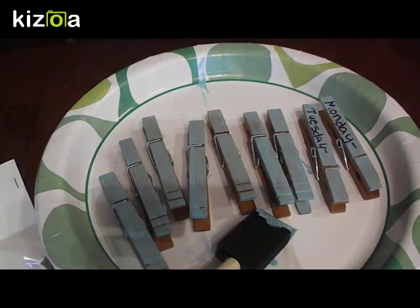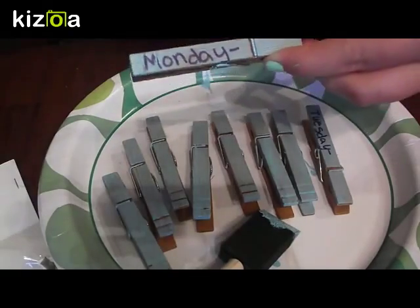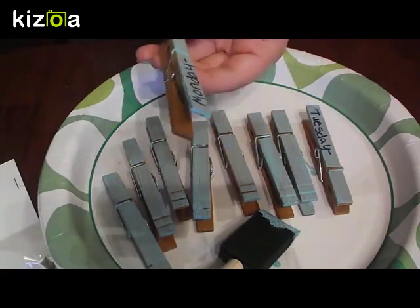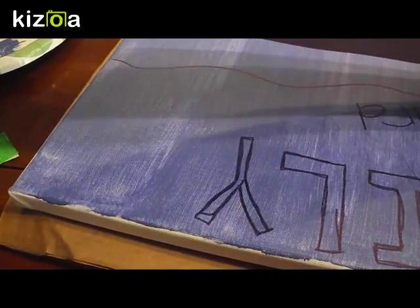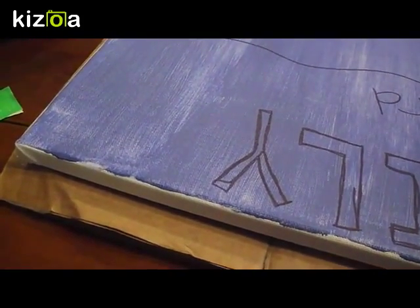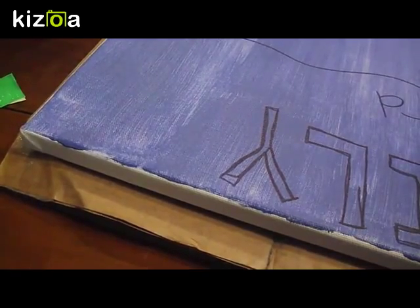Then you're going to come to labeling the clothespins. I've already done two — Monday and Tuesday. I'm labeling them so that they're facing the right way when they're done for the menu. You're going to go all the way down through the week, and then I'm going to make a special place for a grocery list and label one clothespin 'grocery list'.